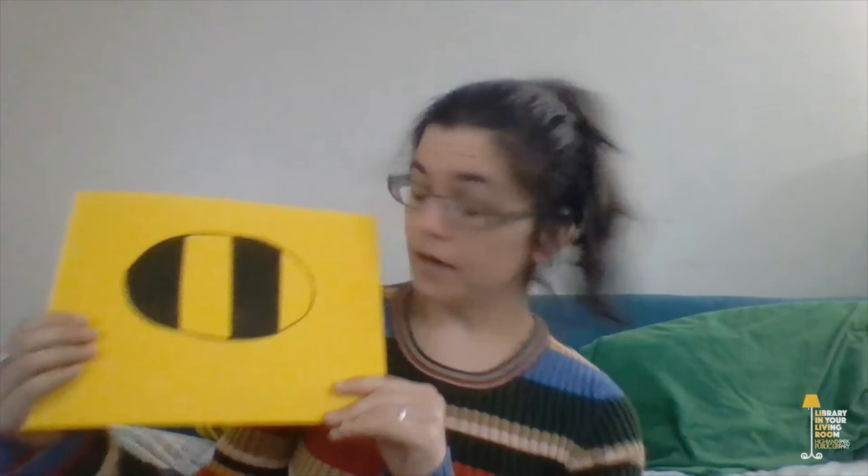Let's get started with our bee. The first thing I'm going to do is give my bee a little face. A bee's body has three parts: the head, the thorax, and the abdomen. The face goes on the head part. I'm doing this kind of fast, so I'm just going to give the bee one eye. But on your bee, you can give it two eyes, three eyes, freckles, a smile — you can do whatever you want.